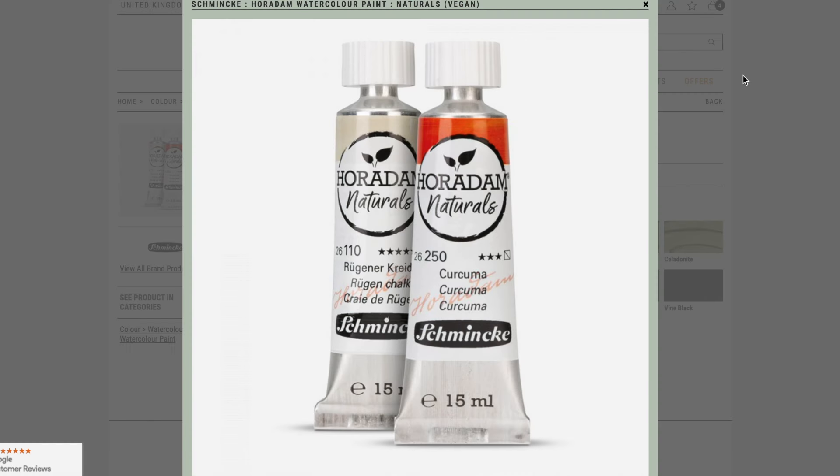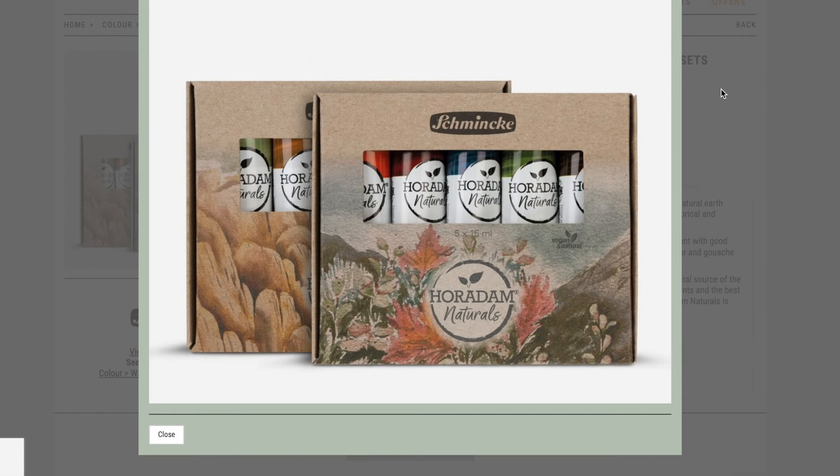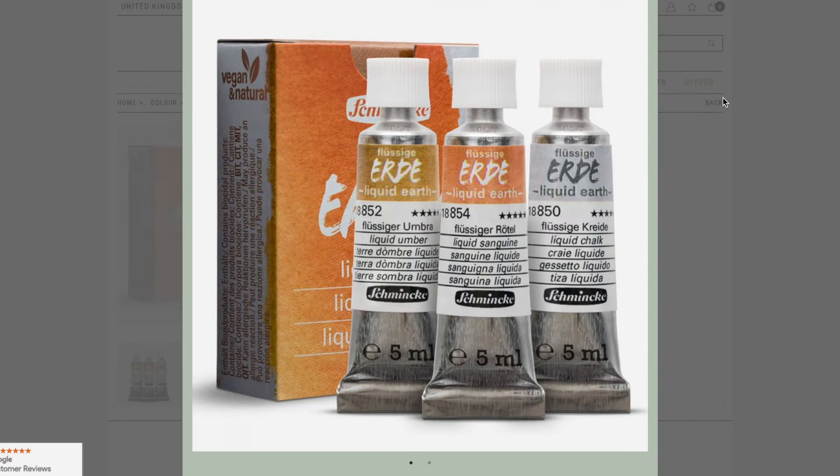Hi everyone! So I was browsing Jackson's, as per usual — it's sort of become second nature for me by now. I saw a new listing of Schmincke's new product called Horidam Naturals, completely vegan. Coincidentally, they're also dropping a new product called Liquid Earth, so I'll be talking about those today.